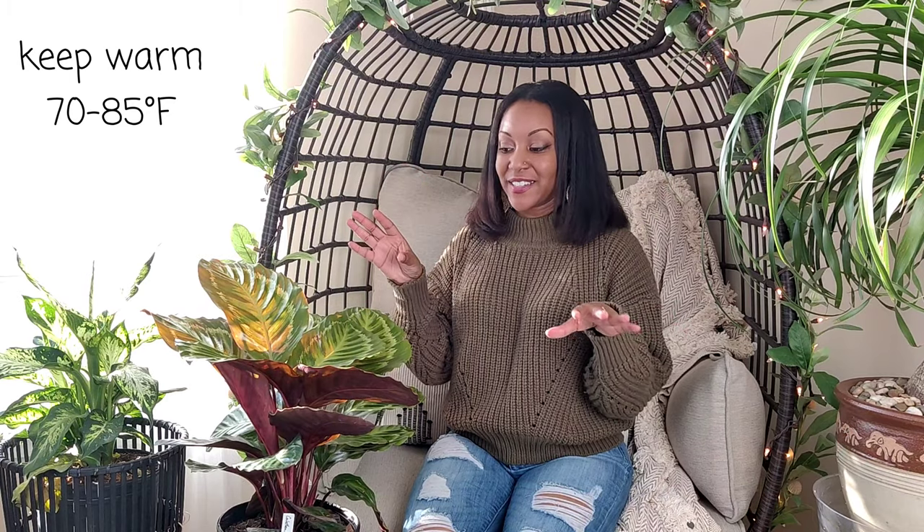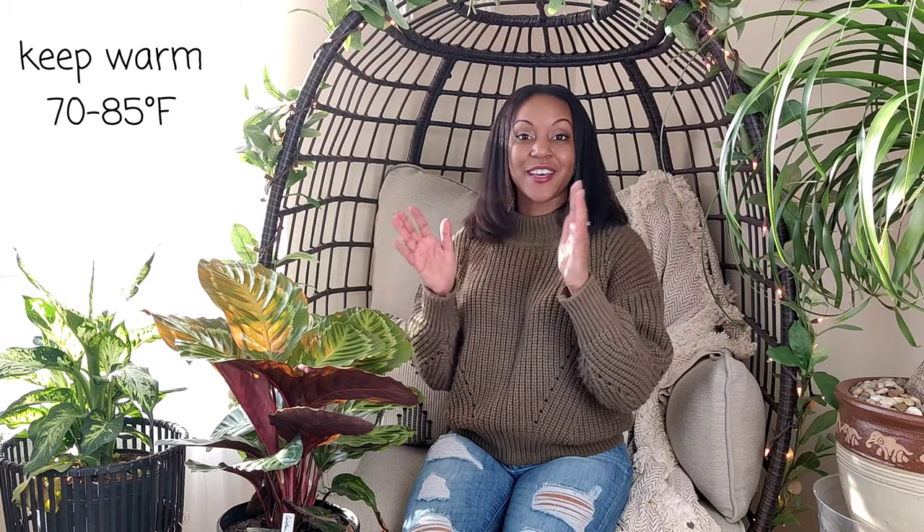Next, let's talk about temperature. This is a tropical plant, so you'll want to make sure you're growing it in a warm, humid environment. They grow best in 70 to 85 degrees Fahrenheit. They can tolerate temperatures as low as 60 degrees, but I wouldn't go lower than that. These plants are very sensitive to the cold and also to dry conditions, so put this in a nice warm environment.